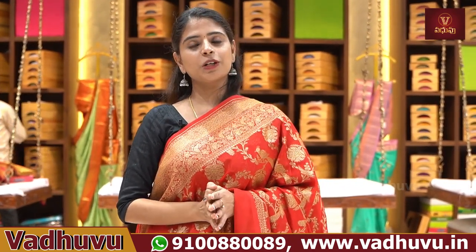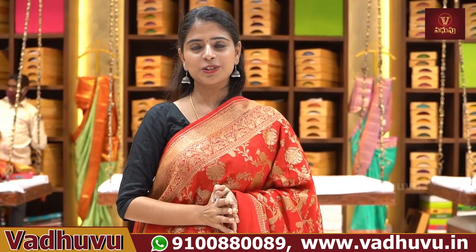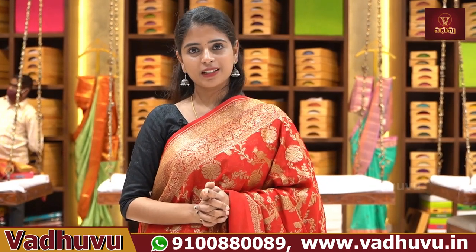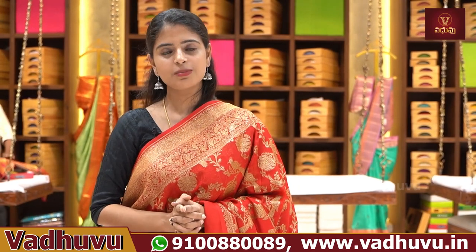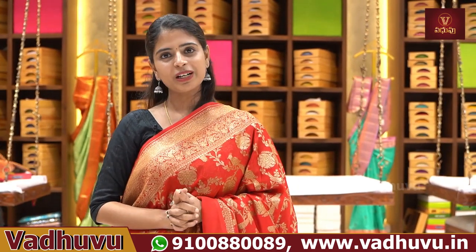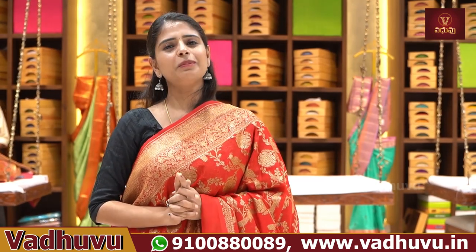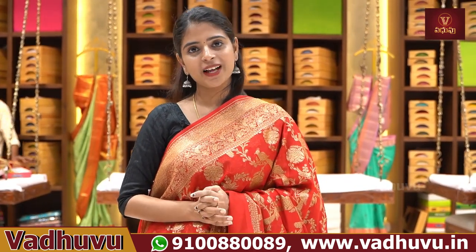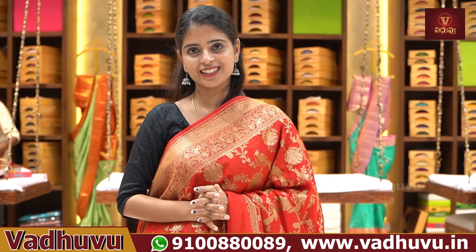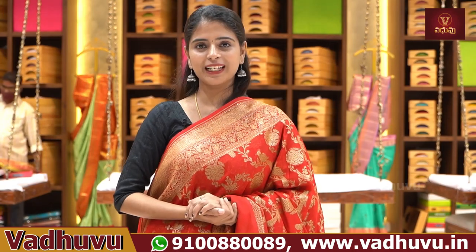In the description below, there is a website link — click the link and log in to the website to easily purchase. If the link or website gives any problem, simply screenshot the saree you like and send it to our WhatsApp number — our team will help you. If you are watching our channel for the first time, immediately subscribe and click the bell icon so that you don't miss any video. Let us know in the comments what kind of collection you'd like to see next. Until then, keep smiling, take care, bye bye!